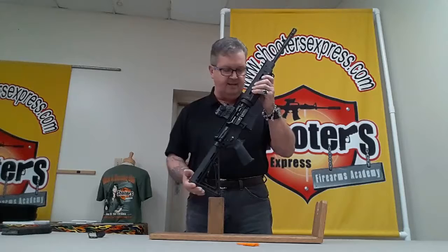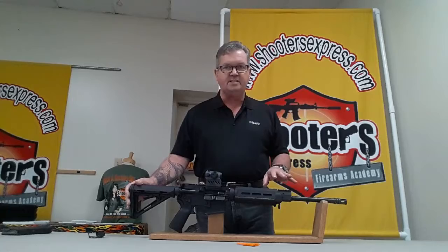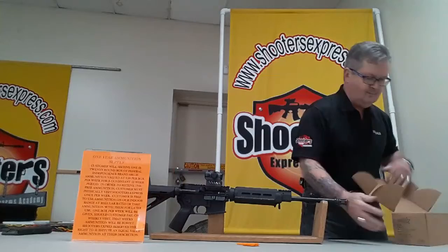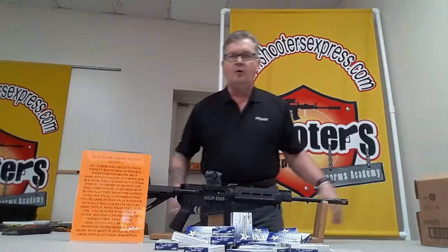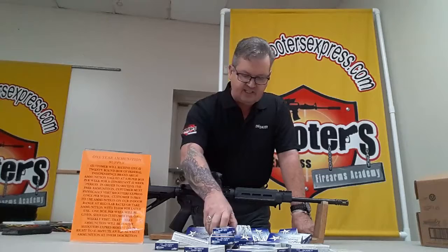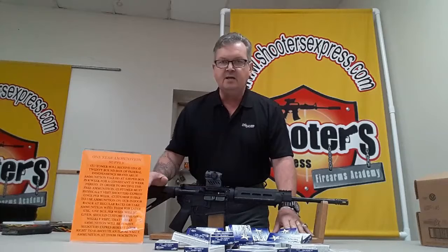This is already a great rifle, but for a limited time only — and we do mean limited, because there are only a few of these available at this deal — we're also going to include a one-year supply of ammunition. That's the SIG M400 with the Romeo 4 optic plus a one-year supply of Federal Independence 5.56, 55-grain brass-jacketed, clean-shooting ammunition.